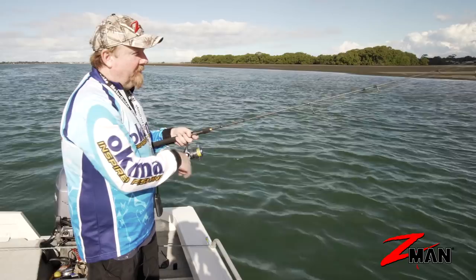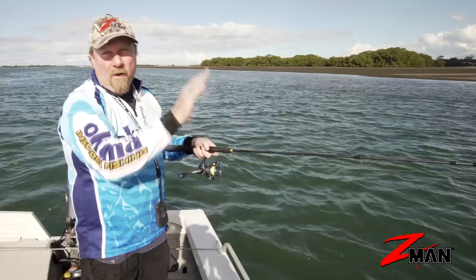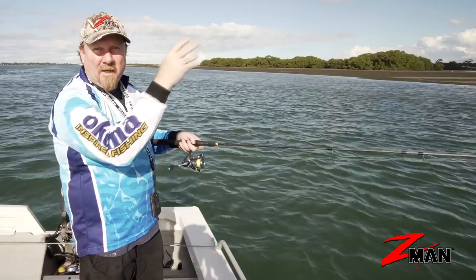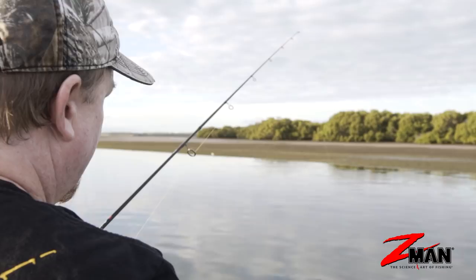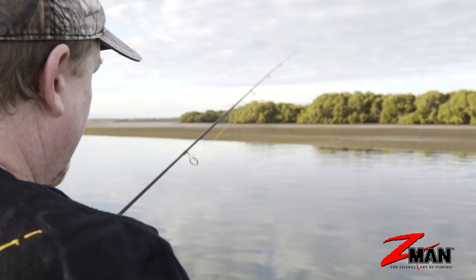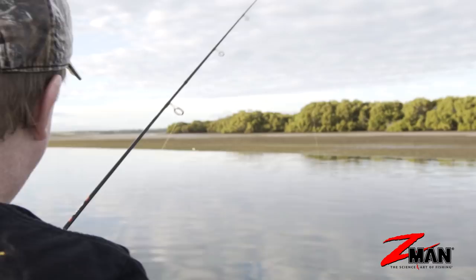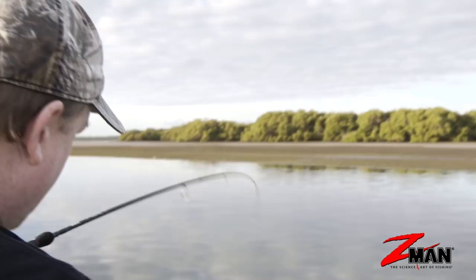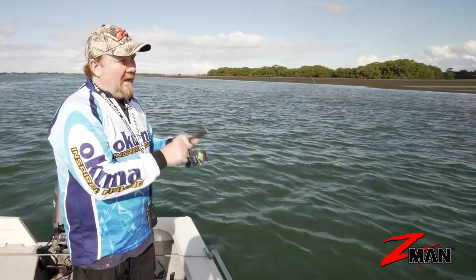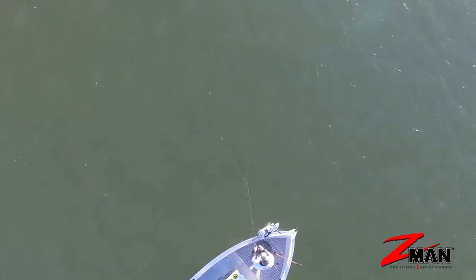The curl tail also responds really well to a hop and pause retrieve. The hop gets it up off the bottom and the pause lets it flutter back down again. Don't be afraid to leave it paused there for a while — give the fish time to eat it. Especially with the Z-Man 10 times tough super soft and flexible plastic, if you give the fish time it'll bite a few times until it finds that hook. So let it sink to the bottom, hop it up a couple of times, pause it, allow it to flutter back down on the slack while still watching that line for a bite as it sinks.